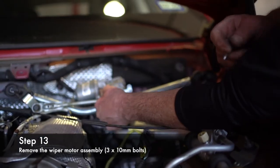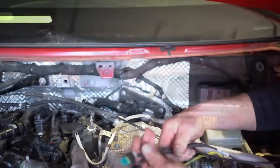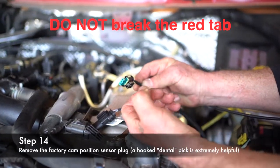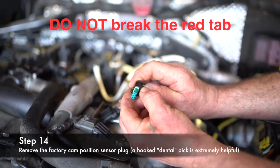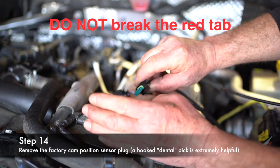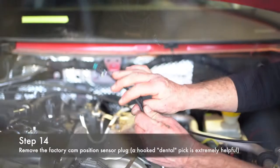Flip it over. Just push down and release it. C is your cam position sensor. Down behind the turbo, there's a heat shield — you're going to bend it out of the way. It's positioned like this. Slide back on the red tab — it's red, not white — slide it back towards the firewall, then push it in and pull it backwards. Fish it up behind the head, and then you're ready to plug in the Max Power to your cam position sensor.